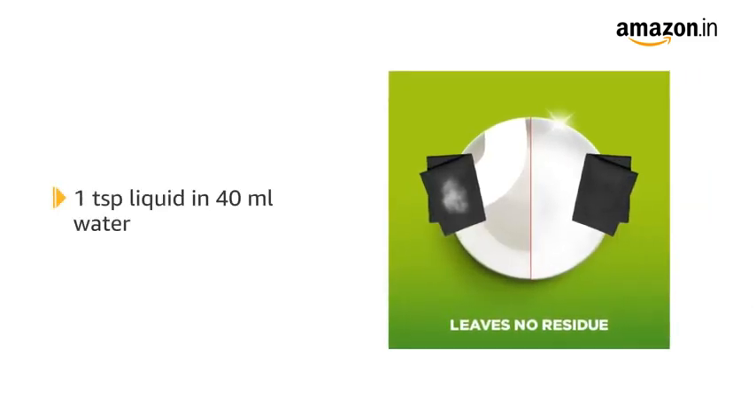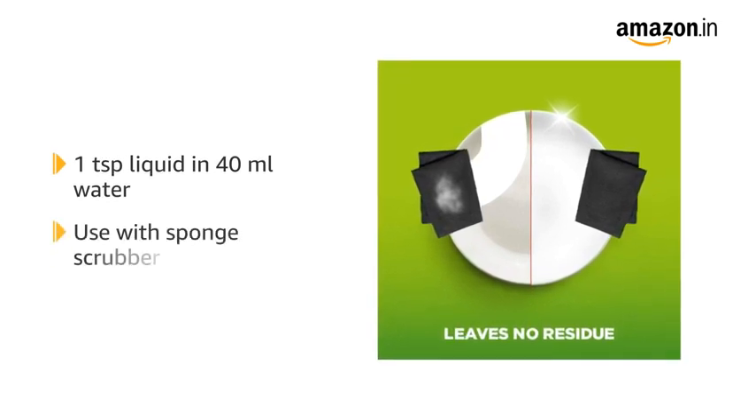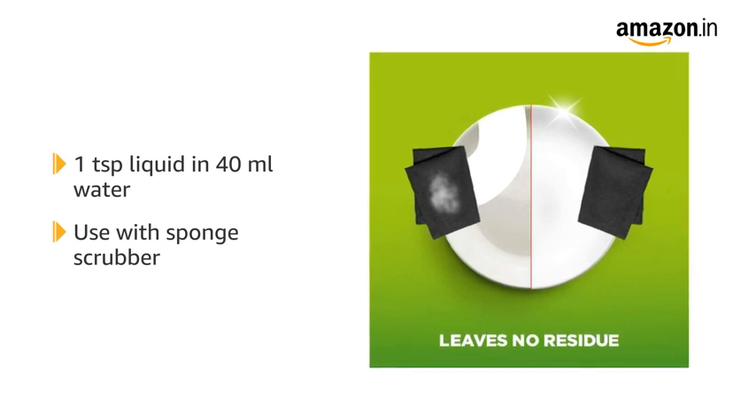For optimum usage, use 1 teaspoon of the liquid dishwash and mix it in 40 ml of water. Use with a sponge scrubber for the best results.